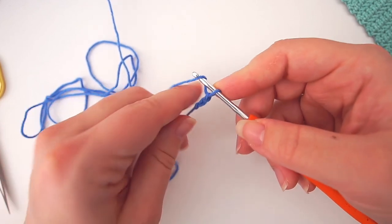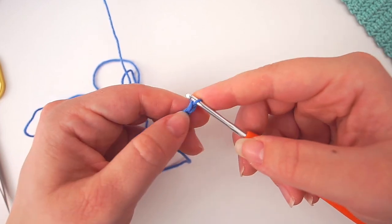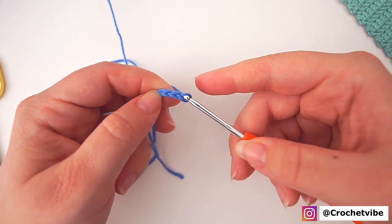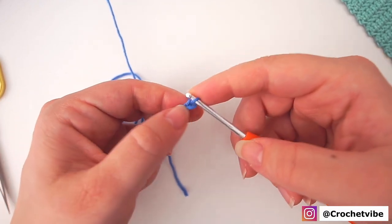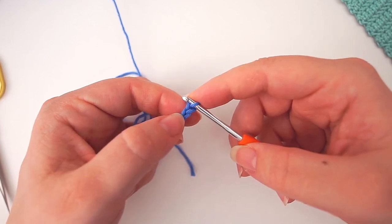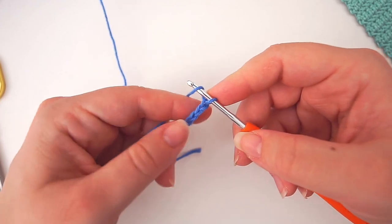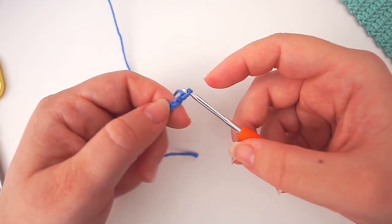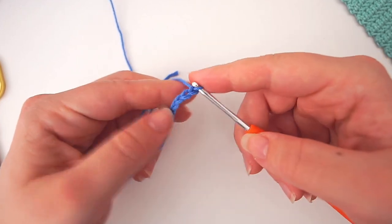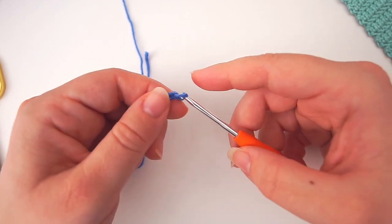Yarn over and pull through — be careful not to do this too tight, just relax. This chain is the foundation of our work and we will be working in these chains in the next row. I simply yarn over the needle and pull through. I make 50 chains for my cloth, which becomes 21 centimeters wide.